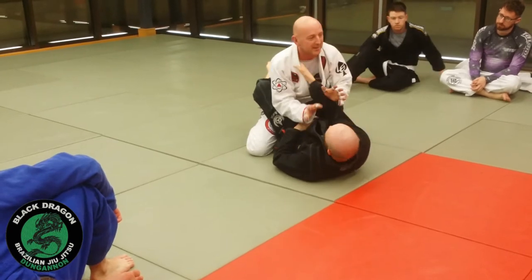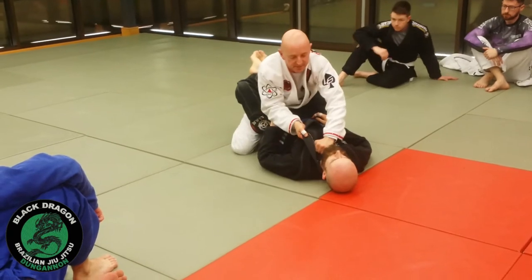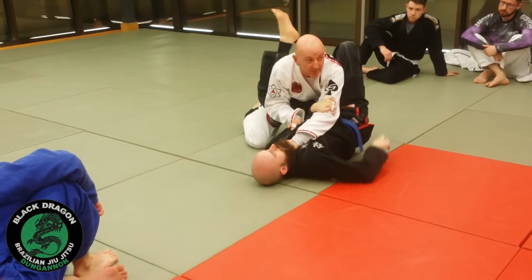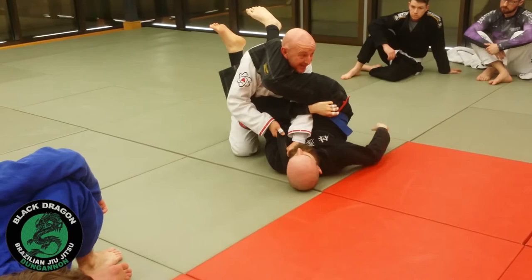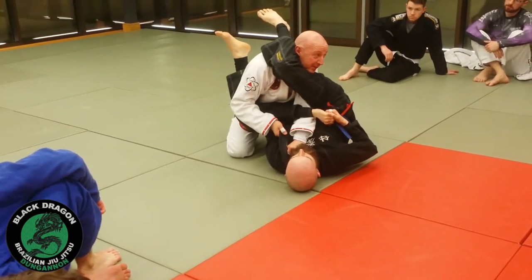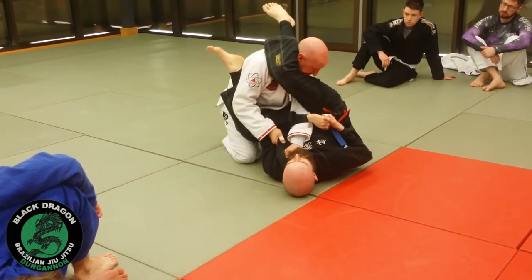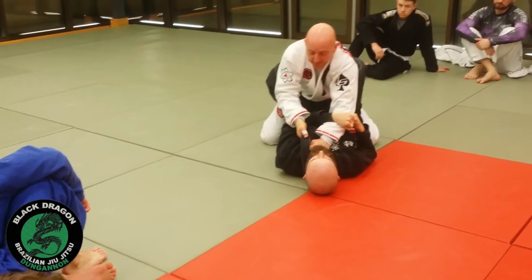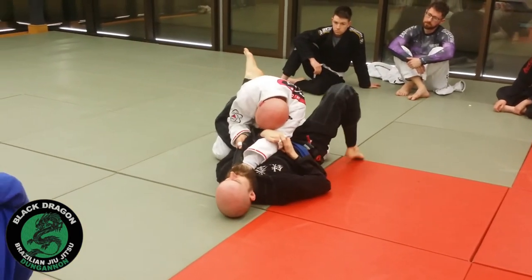If I decide just to go for the choke without his hand in the collar and I just do this, I have an open elbow on my left arm, which means if he swings his leg over my head, I can't stop it. Think about the profile. What does he need to get the armbar? What does his right leg need to do? And what happens if that head isn't there? If I'm here and I start to work the choke, I put my ear in my shoulder and my bicep.